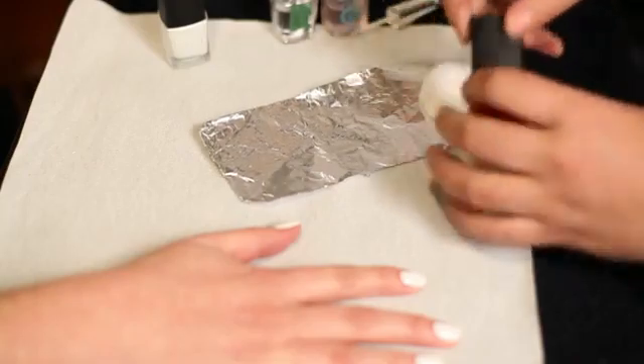Start off with your base coat and then two coats of your white polish. White polish can sometimes be streaky, so try and use as few strokes as possible.